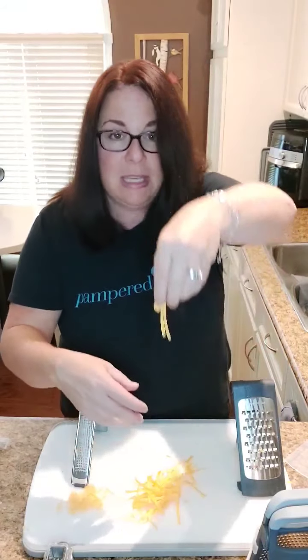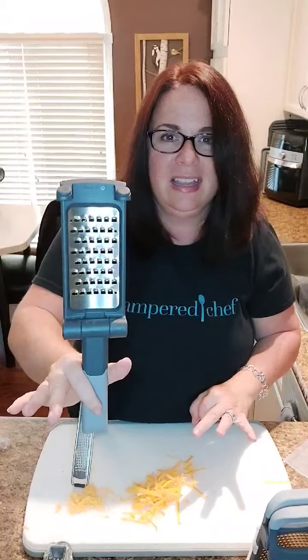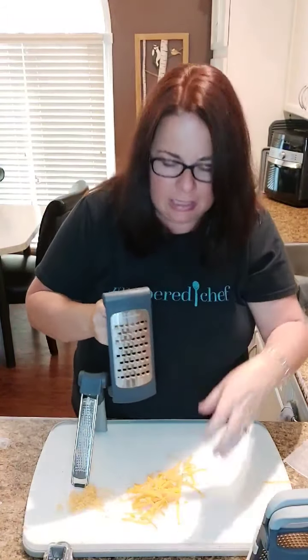Then we have the coarse grater. This would be like your traditional grater that you're going to do your mozzarella and cheddar with, but also think about other things you can do with it. You can grate any kind of vegetables or fruit — think about grating zucchini or grating apples, anything like that. Now you can see those pieces. And if you look, there's nothing stuck on the back — so it's not mushing all into the grater.